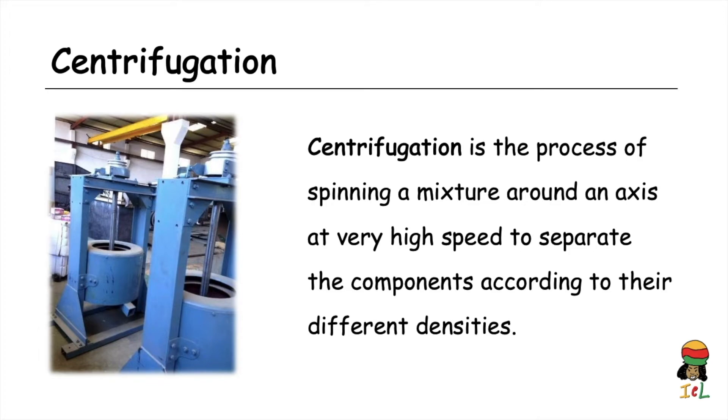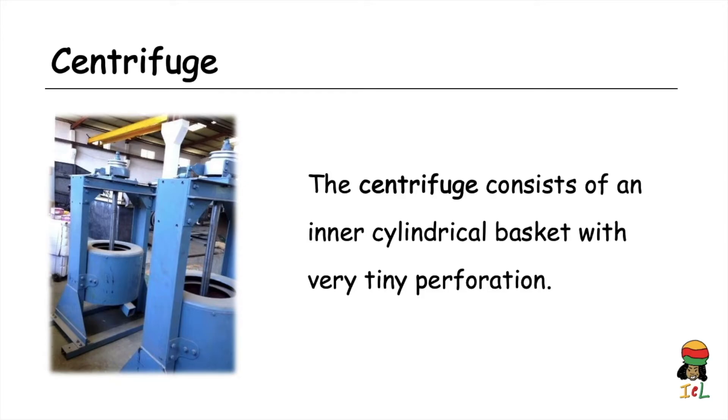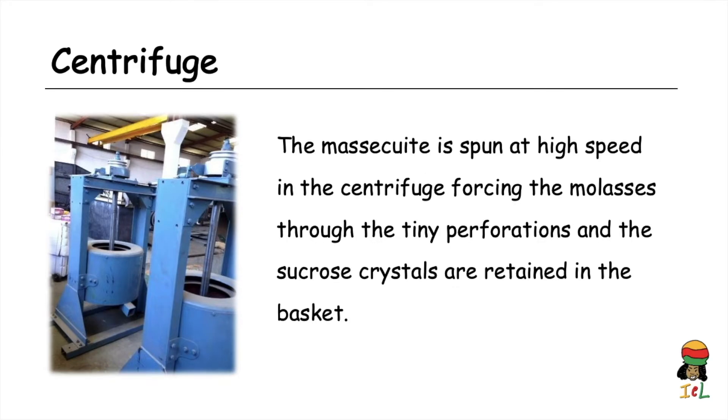In the case of mascuite, the sugar crystals need to be separated from the molasses using a centrifuge. The centrifuge consists of an inner cylindrical basket with very tiny perforations. As the mascuite is spun at very high speed, this forces the molasses through the tiny perforations while the sucrose crystals are retained in the basket — similar to the spin cycle of a washing machine, where water is flung out while clothes are retained inside the barrel.